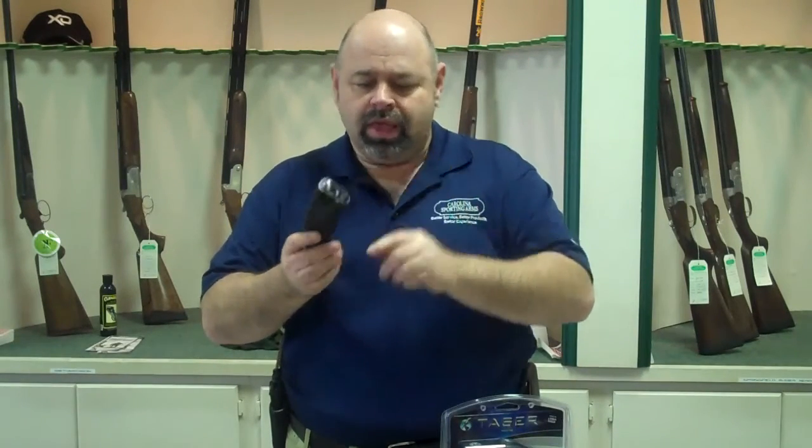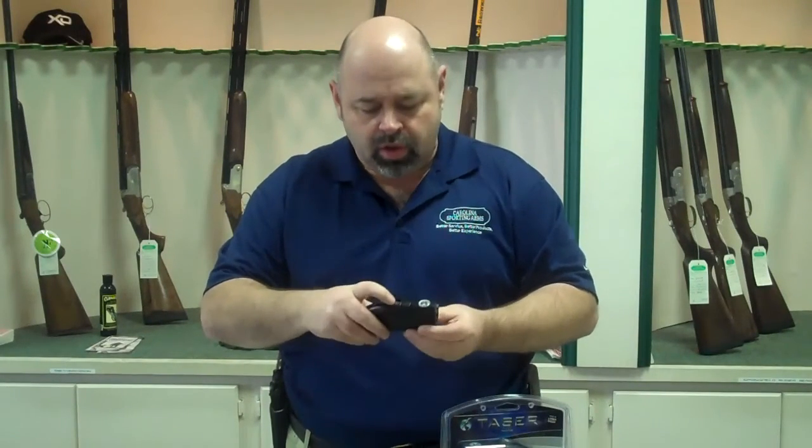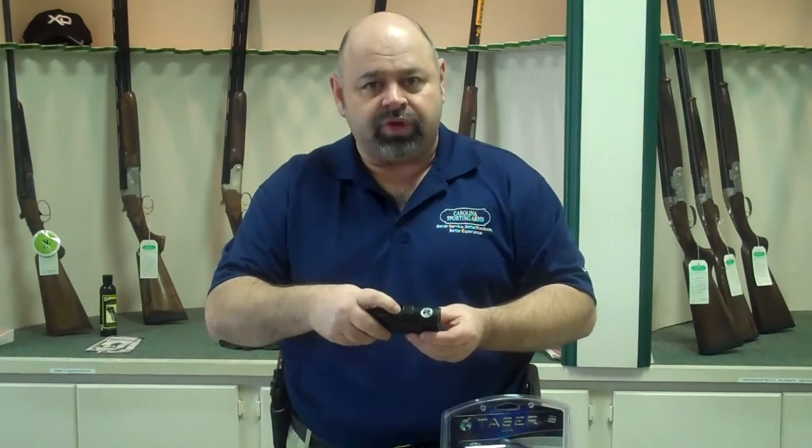Basically, it works off a cartridge system that is replaceable. Underneath we have a small laser and on top we have a cover trigger where when I depress this the laser comes on and then we shoot the leads out.